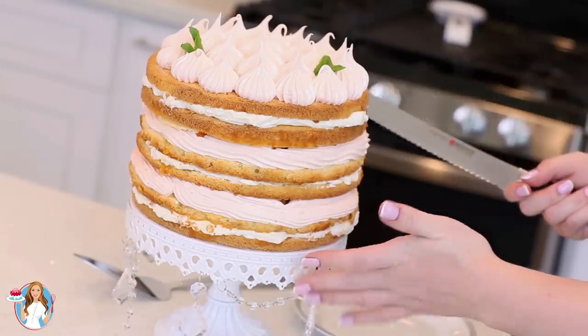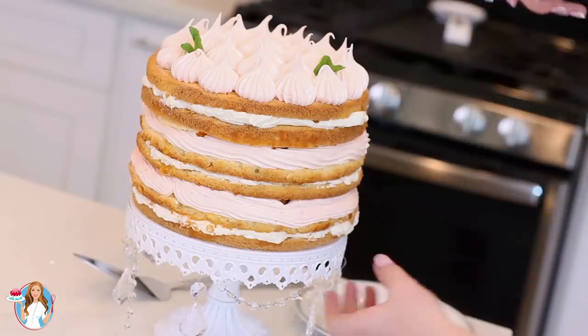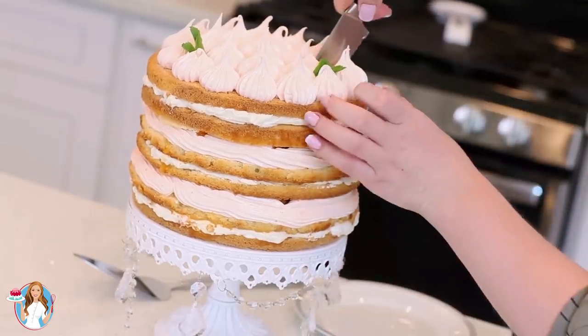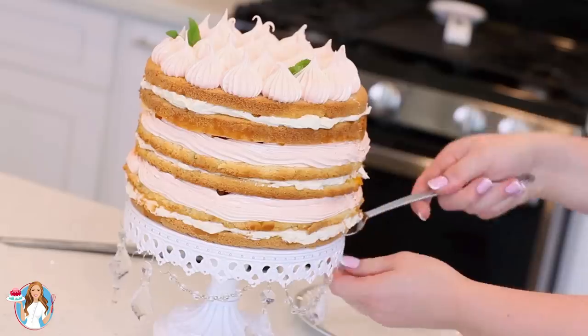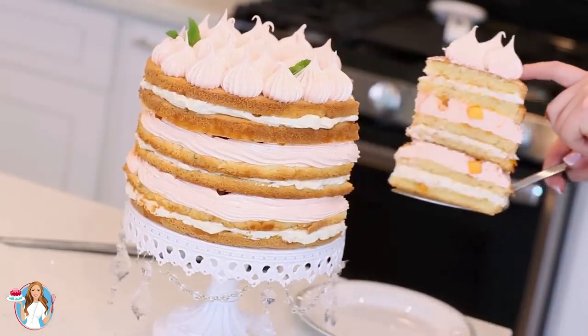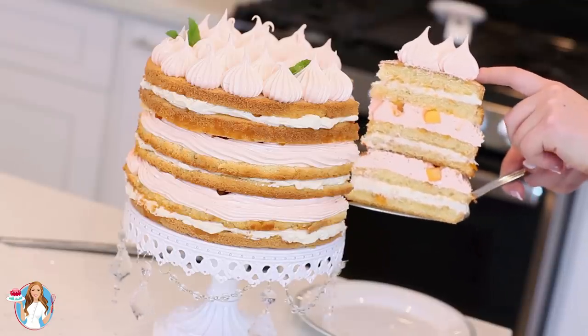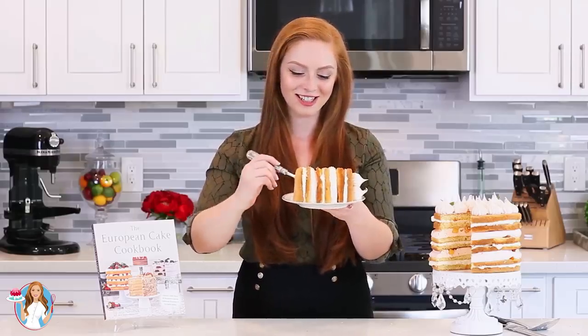I let my cake sit in the refrigerator for about an hour to allow the whipped cream and the marshmallow to come together. Then grab a sharp serrated knife to help you cut through all those soft, incredible layers. And for that moment of truth — let's take a peek on the inside. OMG, this is seriously incredible! So, so pretty!